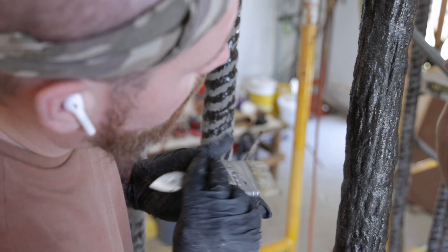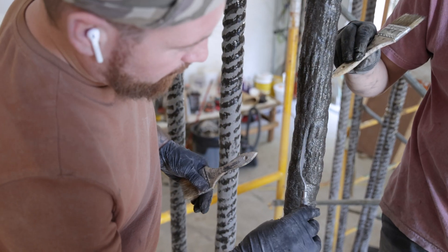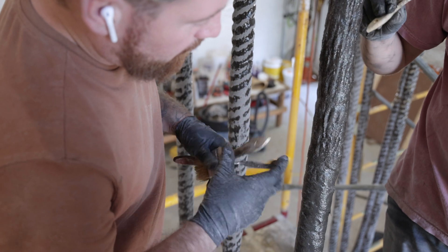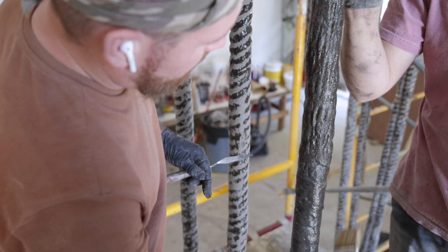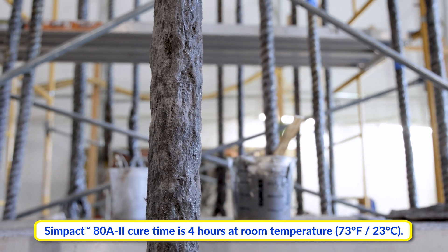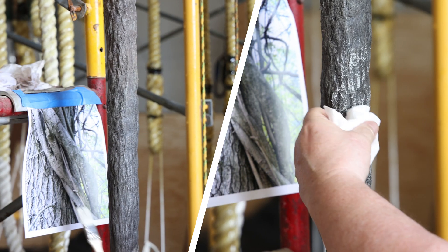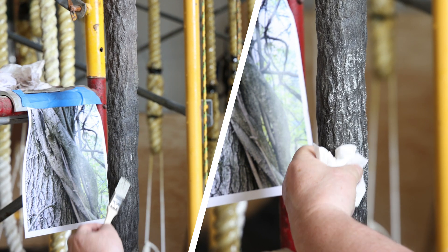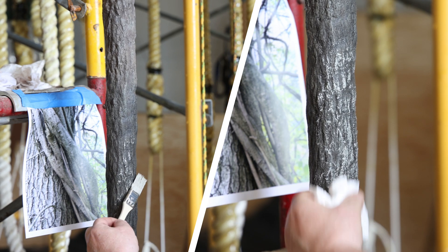Grooves and extra details can be added with sculpting tools. Once the detailing is finished, Sympact 80A2 is allowed to cure for 4 hours at room temperature. After curing, the cured Sympact 80A2 is painted to add accents and match reference photos for an even more realistic look.